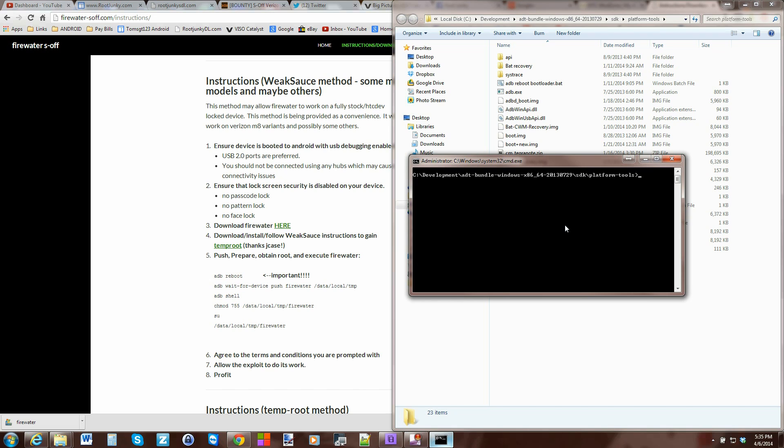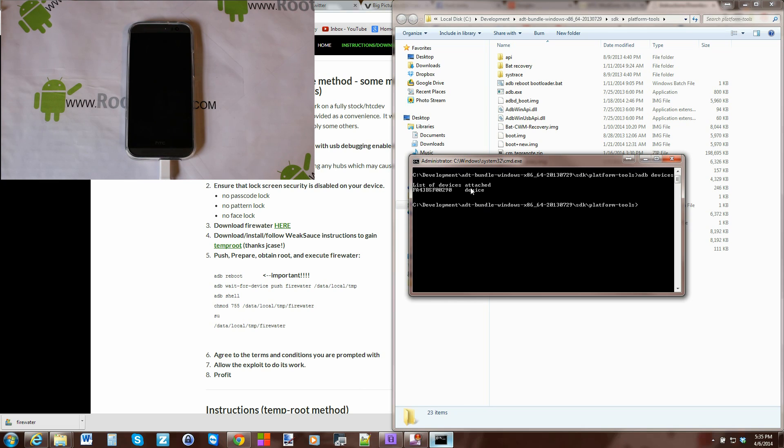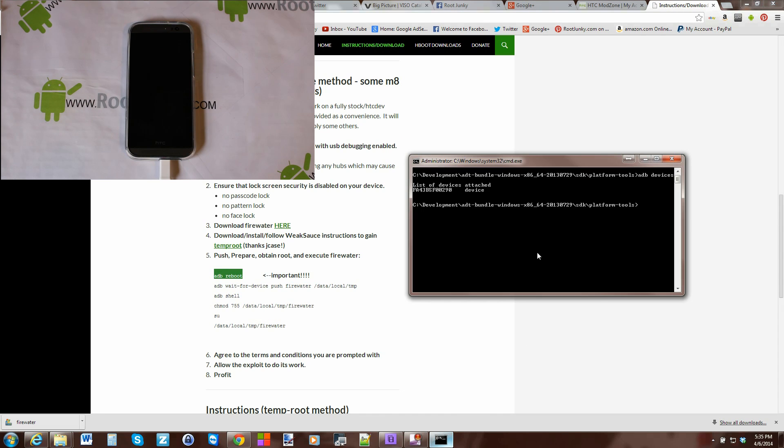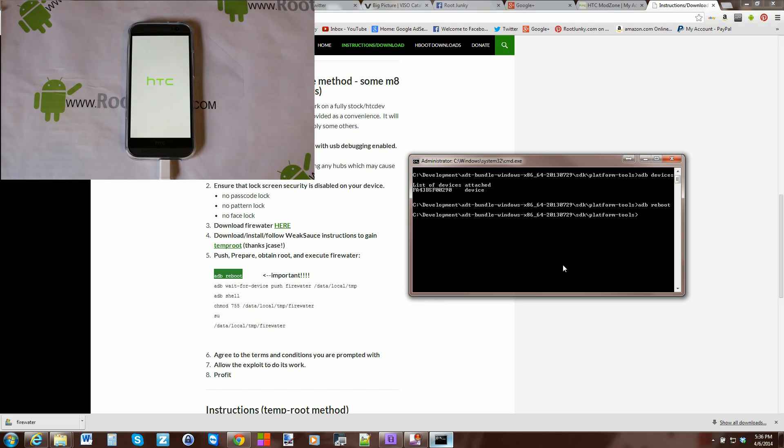This is very simple. First thing you want to type in is 'adb devices' — that just proves your device is communicating over ADB. You should see a number and it should say 'device'. If it says something different like offline, you may have to toggle developer options on and off, and there'll be a popup asking to give your computer rights to access your device. Once that's confirmed, go ahead and copy the first important command, paste it, and hit Enter — your device should be rebooting.